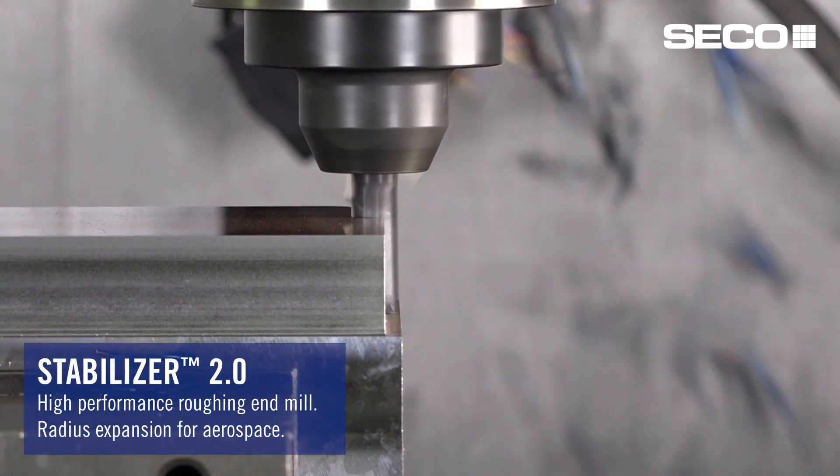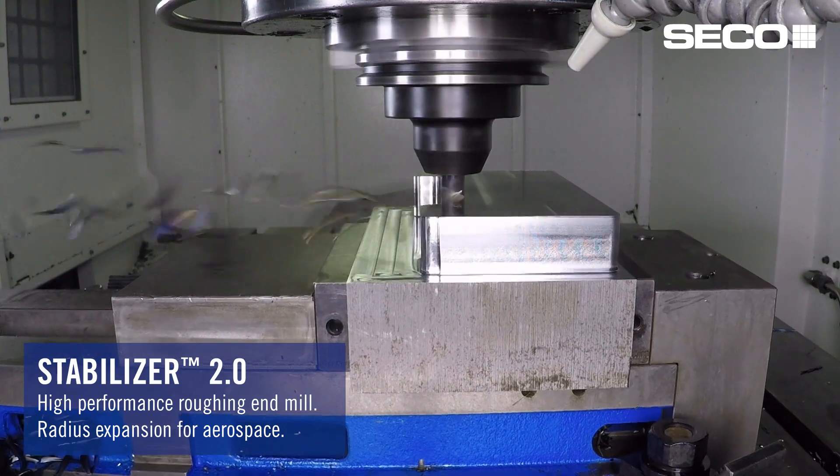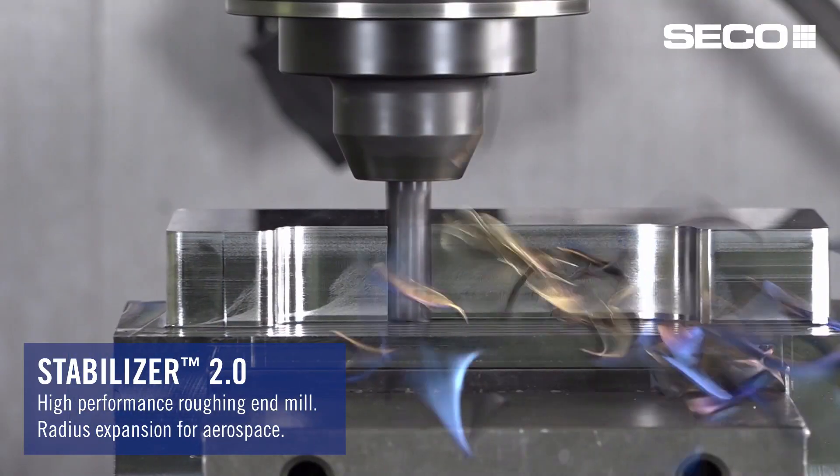Within the Niagara product family, we have some additions to Stabilizer too. Double the feed rate is what we said, and that's what we've been seeing in the market. The additions to the family are new radius sizes that fit within the aerospace industry.